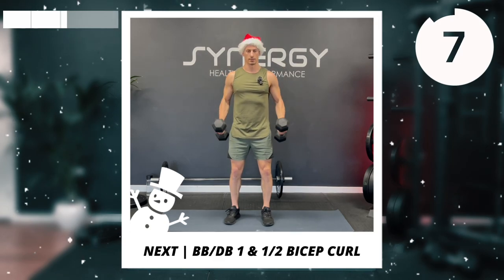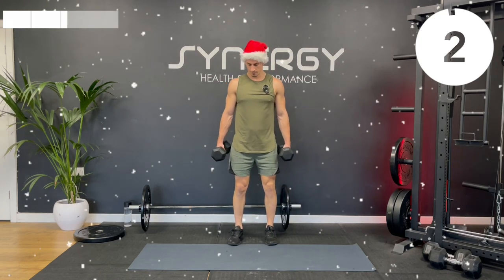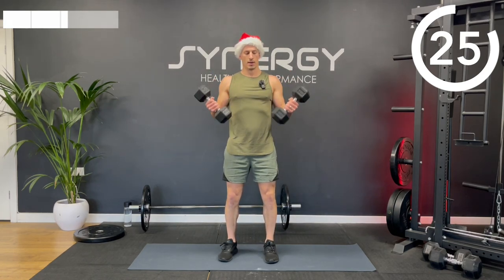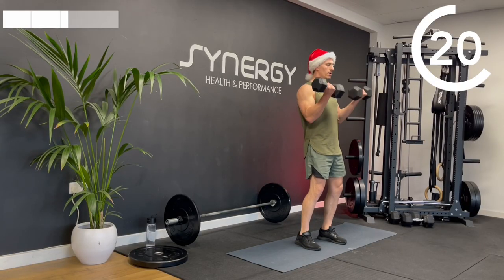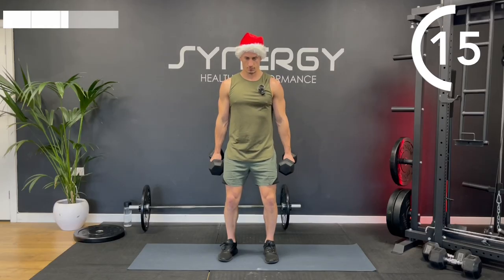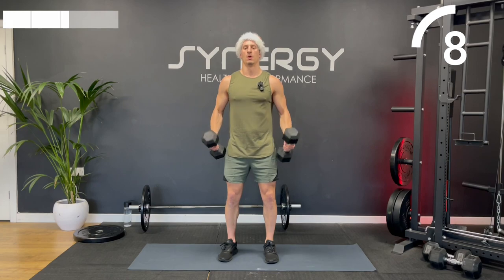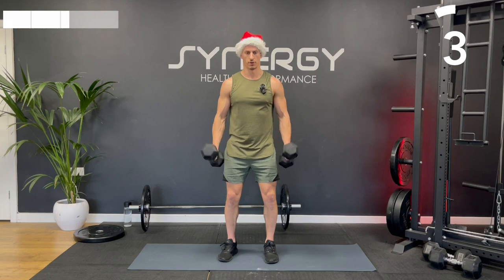We've got these one-and-a-half bicep curls. So we're going to curl up, squeeze, come halfway down, back to the top, and down to your sides — so one-and-a-half and back down. You can do this with a bar too, still doing the one-and-a-half curl. I'll do my second round with the barbell just to give you a visual for those as well.